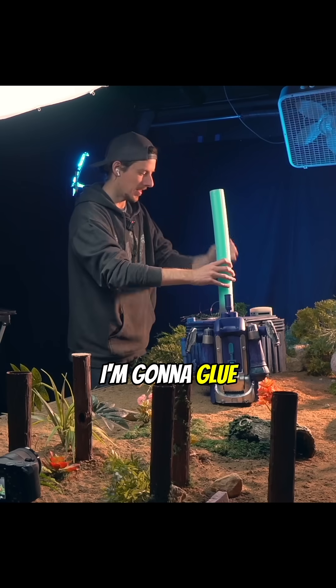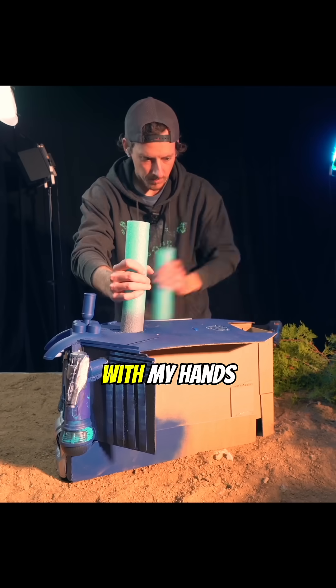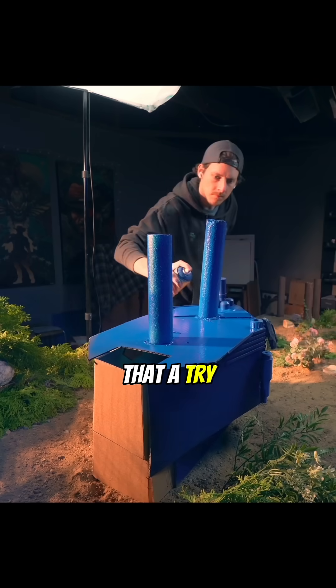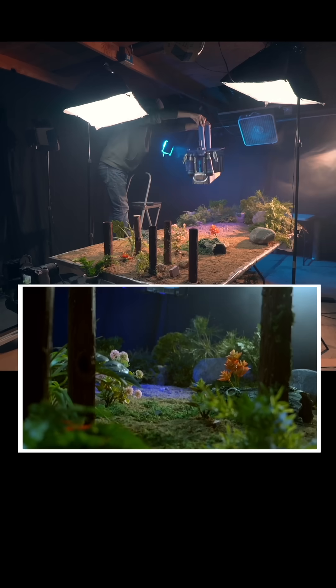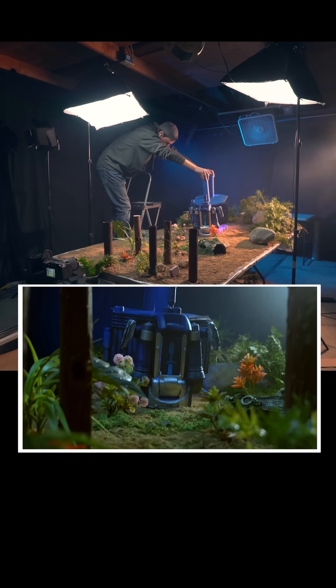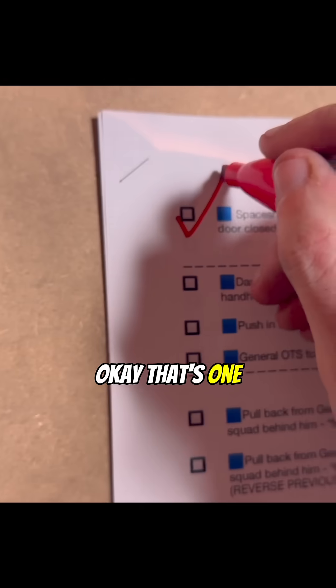I'm gonna glue this here and here and then just lower it down with my hands. This will just be part of the spaceship. Let's give that a try — round two. Fan on. Okay, that's one.